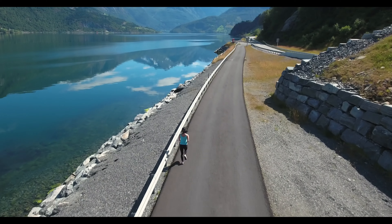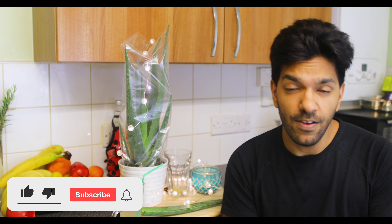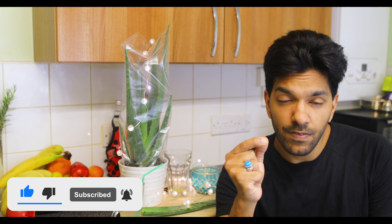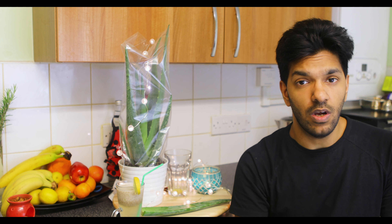If you want to see more recipes like this, do subscribe if you haven't already, and hit that notification bell icon so you're informed of our daily releases. Hit that like button, comment below what you'd like to see from us in the future, and whether you're going to try out this aloe vera drink. Share this to as many people as possible — catch you in the next one.